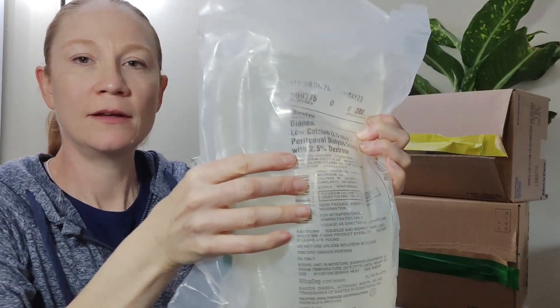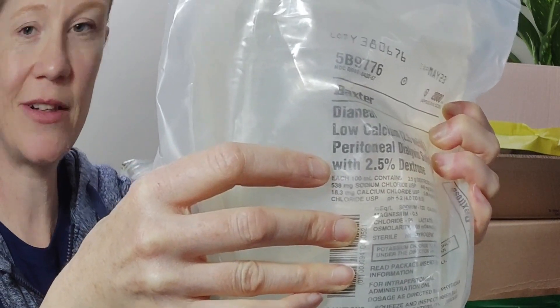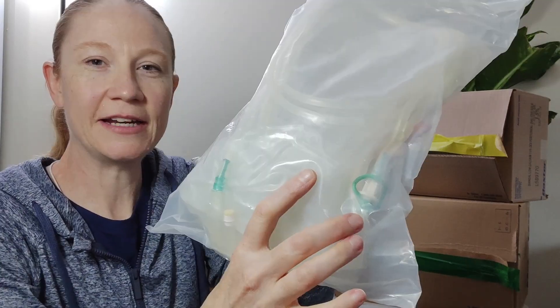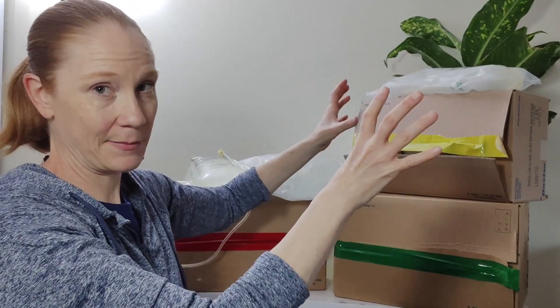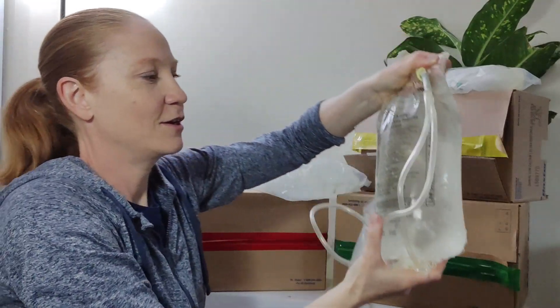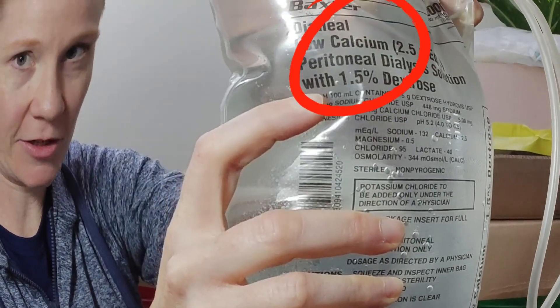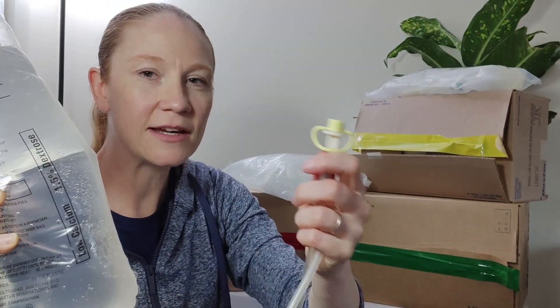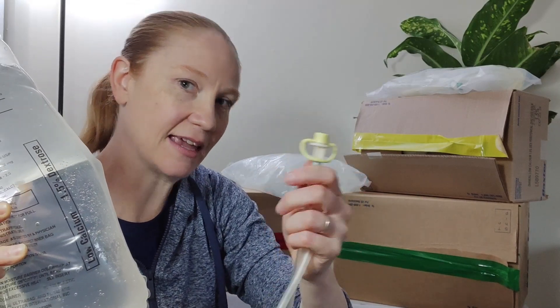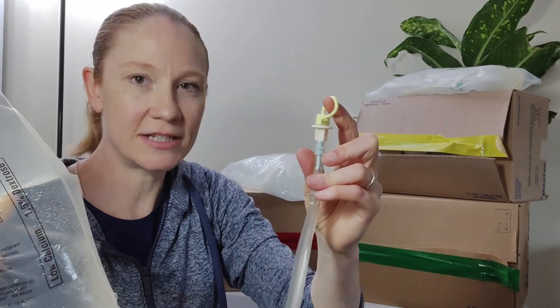Now I'm going to show you what a bag looks like. This first one is a manual bag. You can see that it is a 2.5% dextrose and its coordinating color is green. Let's check the rubber seal to see if it's green — and here you can see that it is green. The next bag is also a manual bag with 1.5% dextrose, so this should be yellow. You can see right here on its rubber seal it is yellow. So you're not going to accidentally mistake a red for a yellow or green, because every time you pull off this rubber seal to start therapy, you're going to see what color it is.